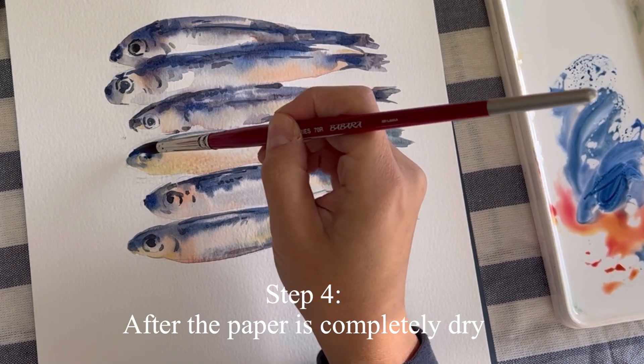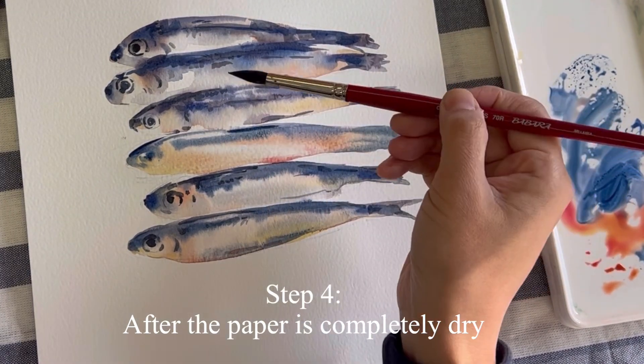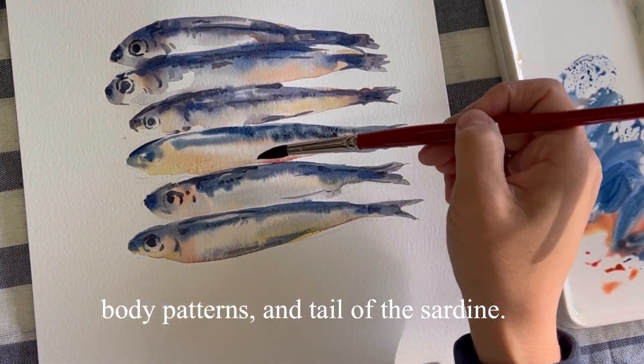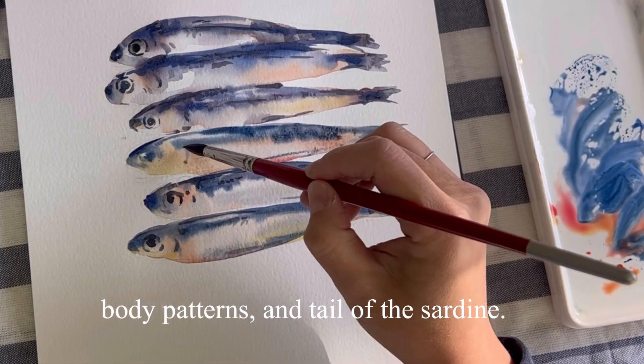Step 4. After the paper is completely dry, add detailed features like the eyes, body patterns, and the tail of the sardine.